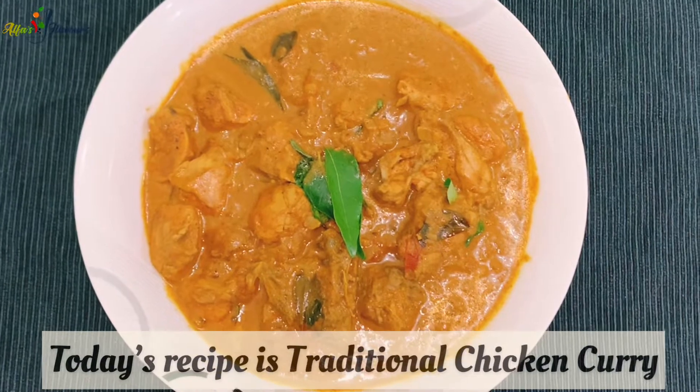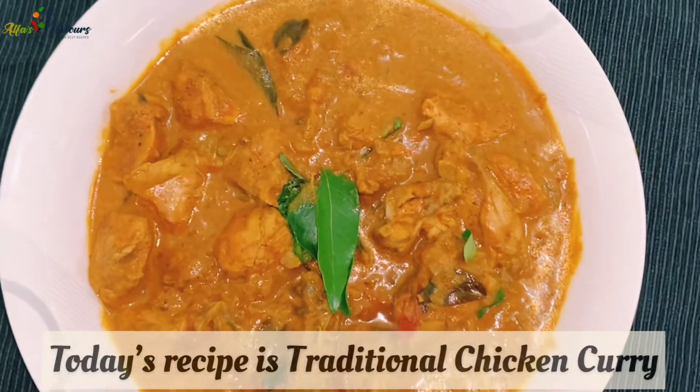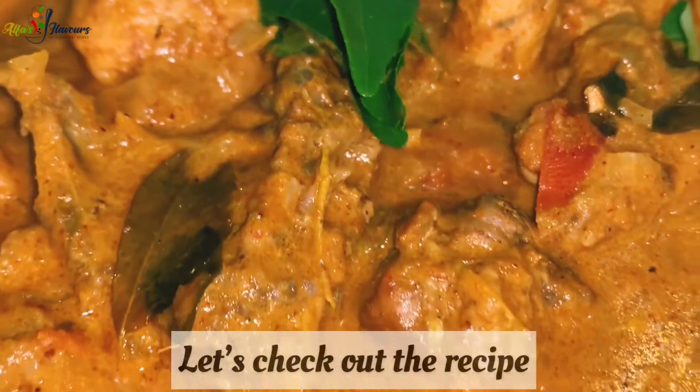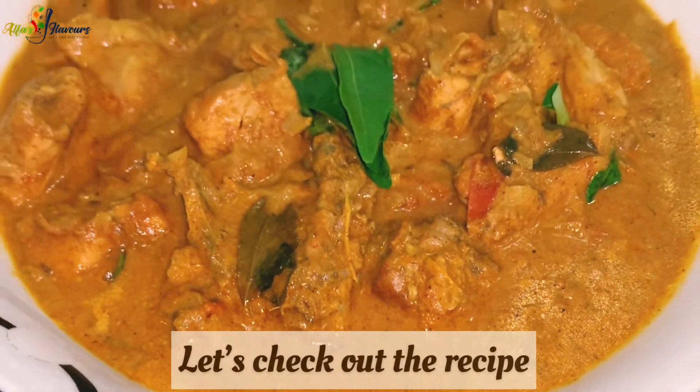Hello friends, welcome back to Alfa's Flavors. If you like this channel, please subscribe and support me. Please like and click the bell icon. This recipe is very easy and very tasty.